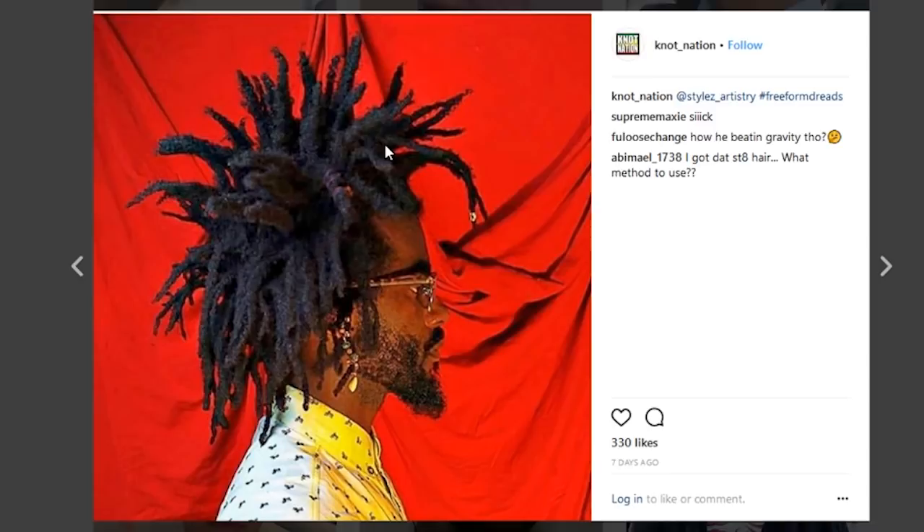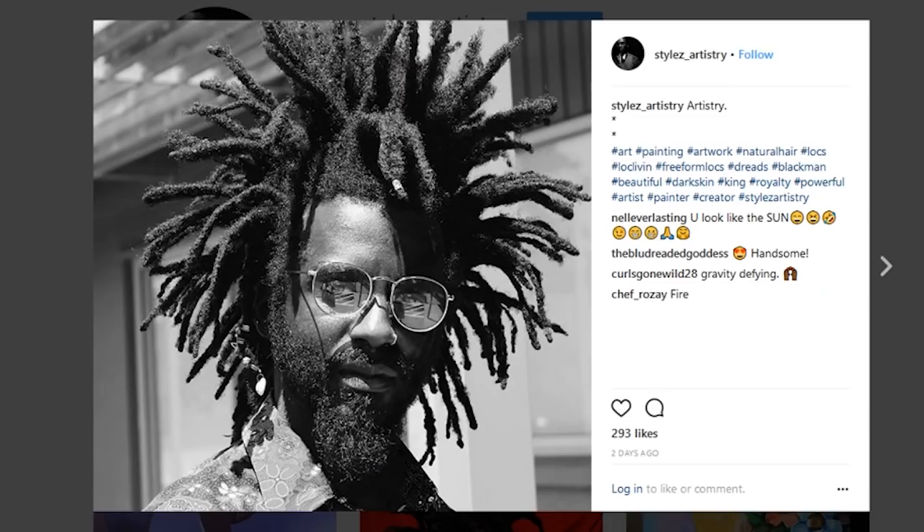Looking over at this guy's Instagram, I would say that his locks have been growing for roughly two years or so. You can see that he's even got some jewelry on some of these dreads. The front dread is actually really thickening up, and his dreads are pretty much mature at the stage that he's at. He can wash and go, no problem — he doesn't have to worry about any of his dreads coming out in the shower or when he's washing.